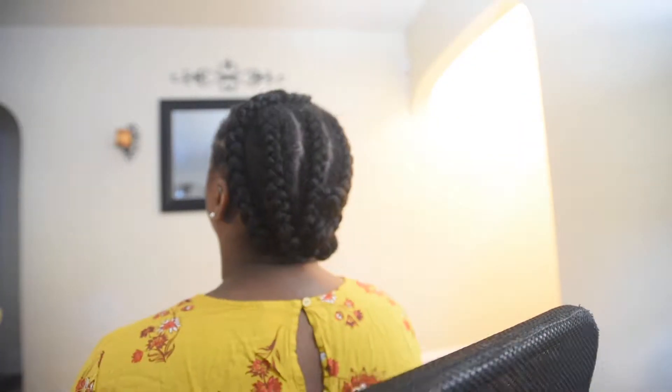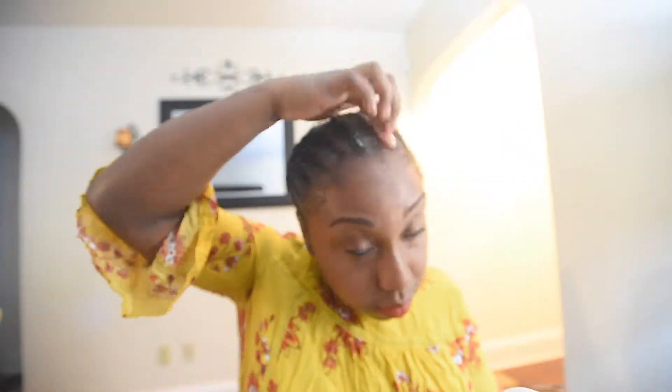In the back I braid about 5 panels going straight back and then I connect it all at the end. Then I grease my scalp so my hair is moisturized. In the back you want the braids to be big, and the front a decent amount — because the bigger the braids in the back, the less hair you have to put in.